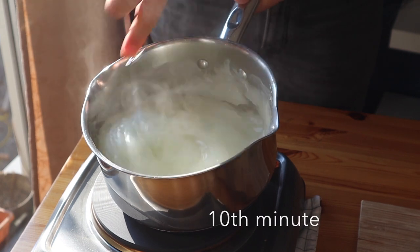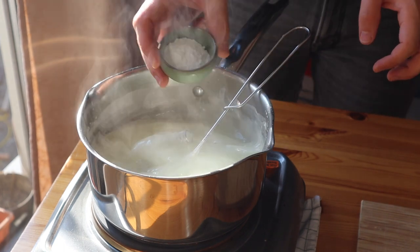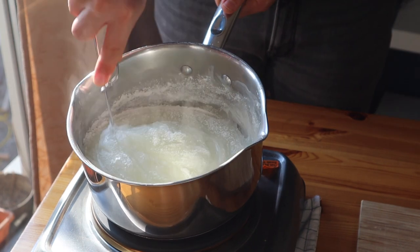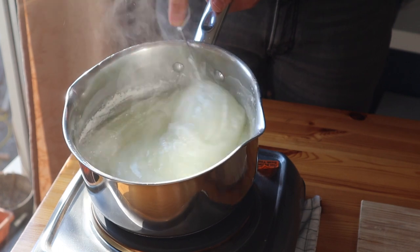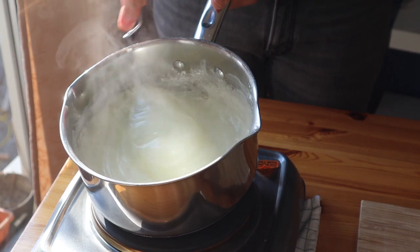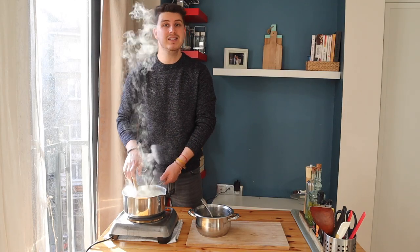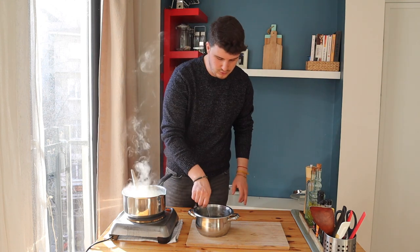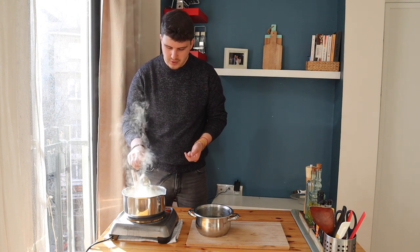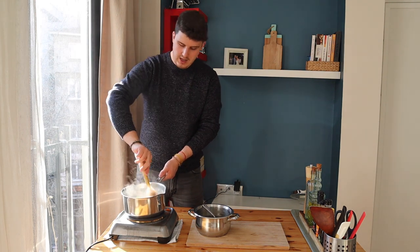So this glue-like texture is exactly what we need. At this point I'm going to add two teaspoons of cream of tartar. If you don't have it you can leave it out, but it's one of the most important ingredients because it prevents crystallization and gives the lokum the exact texture and consistency we need. Now it's time to mix the starch and syrup together — I'll do it gradually, adding a ladle of syrup into the starch mixture and giving it a stir.